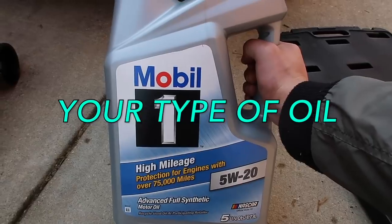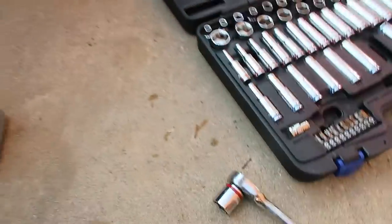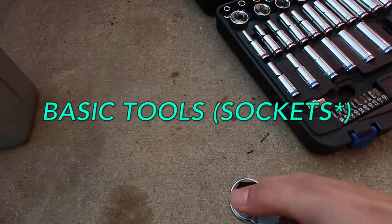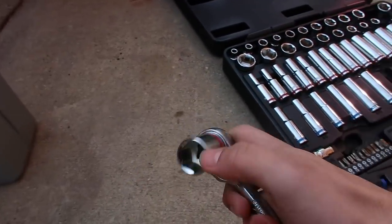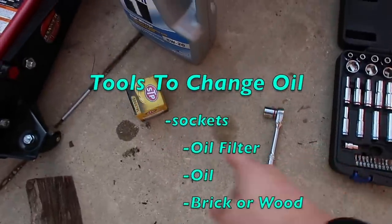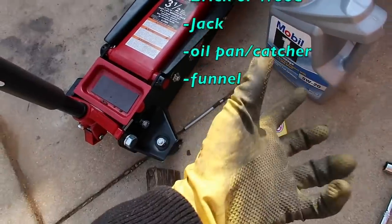This oil is specific to my car — it's not for everybody. I got that one right there. Then you're gonna need a wrench. Mine is a 20 millimeter bolt, so that's all I need — it might be different for yours. You're gonna need that, your hands, and you might want to get a glove because it gets pretty messy.